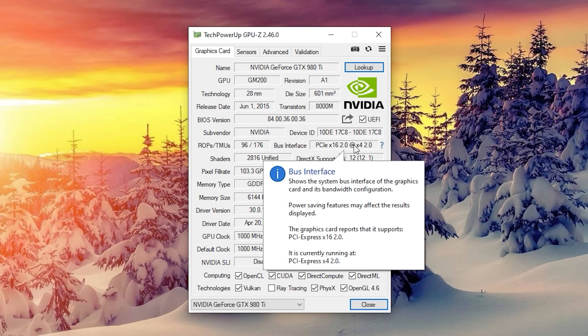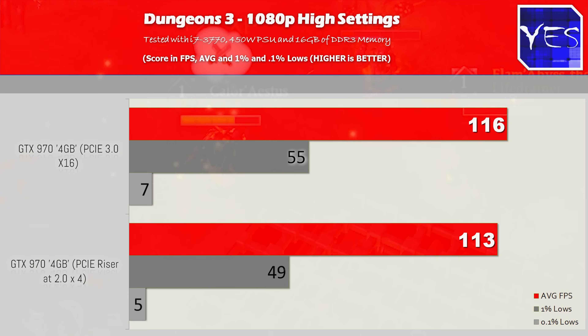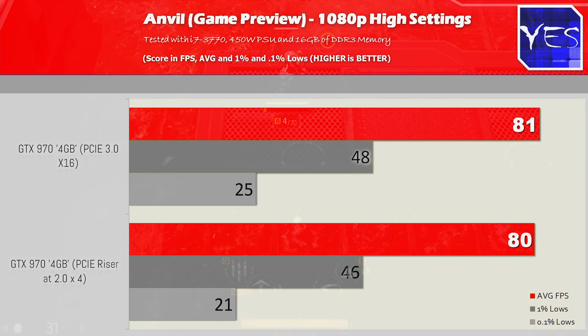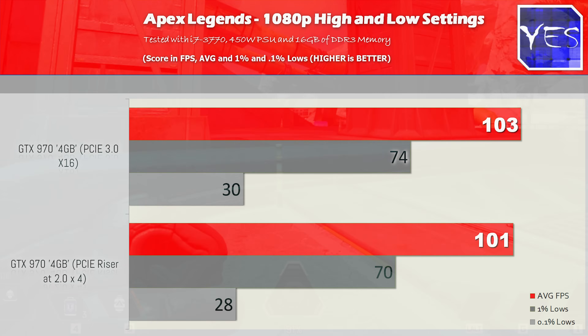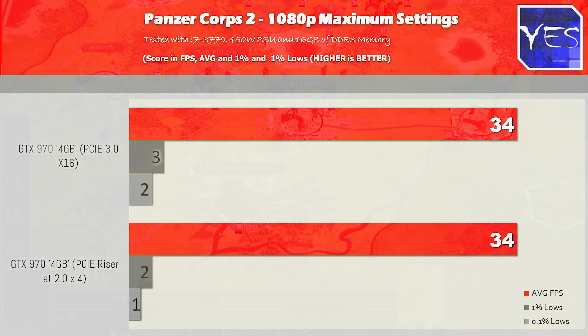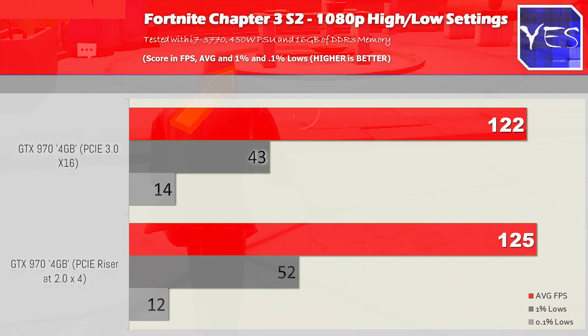After we did the test, we actually came into numbers surprisingly very similar to that of mounting the graphics card in the top slot. The top slot was running at PCIe 3.0 x16, and the bottom slot with the riser was running at PCIe 2.0 x4 — a massive difference in terms of bandwidth available for the graphics card. But the riser cable with the GTX 970 still managed to give out pretty solid performance.